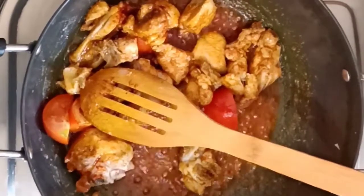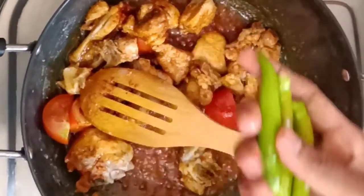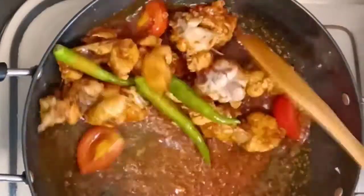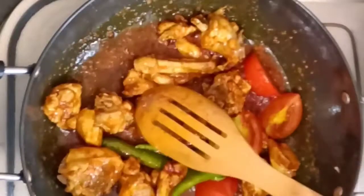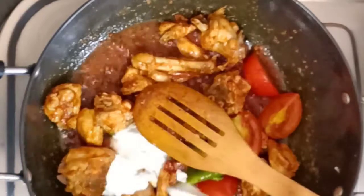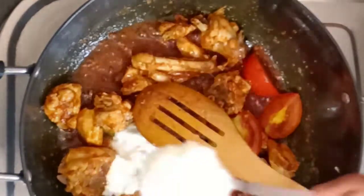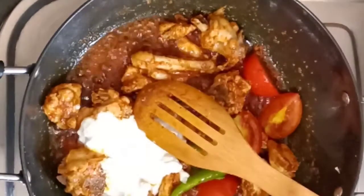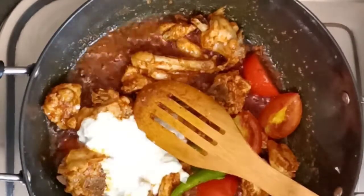Add 3-5 tablespoons of water, then add 3 tablespoons of water. Add 3 spoons of thyre and mix it.